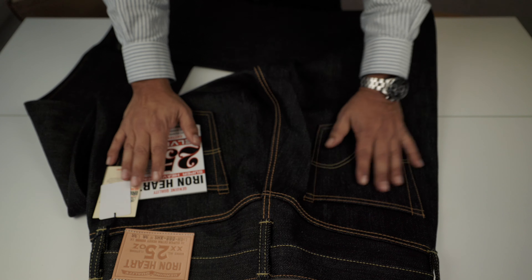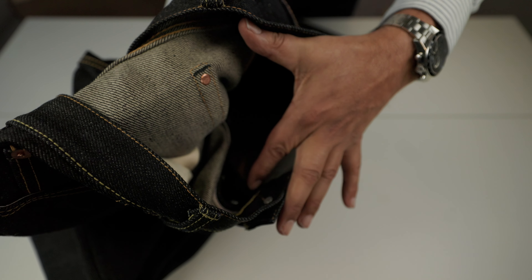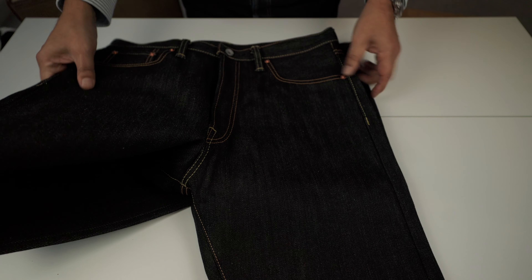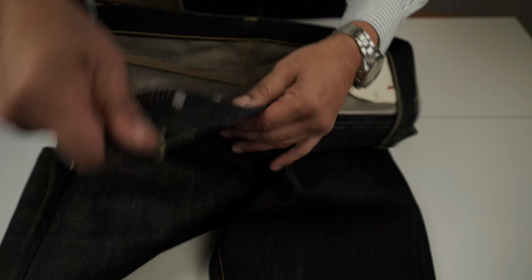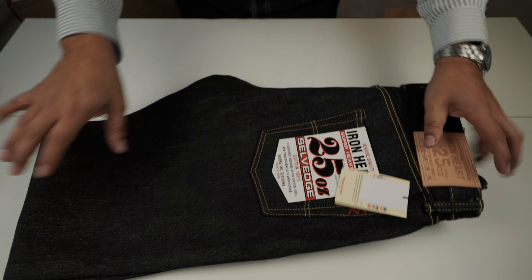Already have a lot of 25 ounce jeans. It's the usual quality of Ironheart — you know, with all the details: a thick leather patch, hide and rivets, a little patch here. These are sanforized and unwashed, meaning raw. The rivets, top button, all the characteristics of the extra heavy. And the selvedge on the edge of the fly, bottom fly, iron buttons.